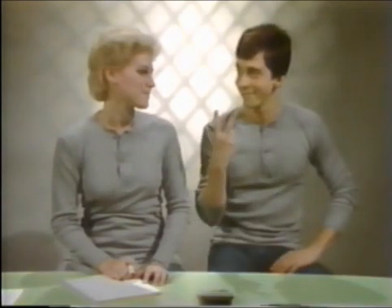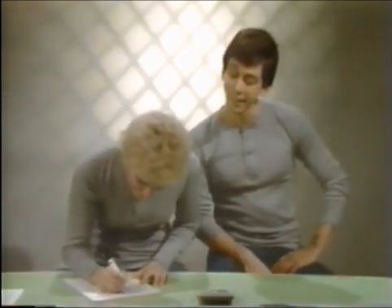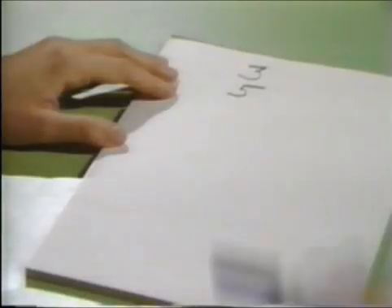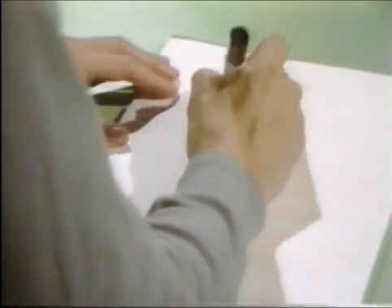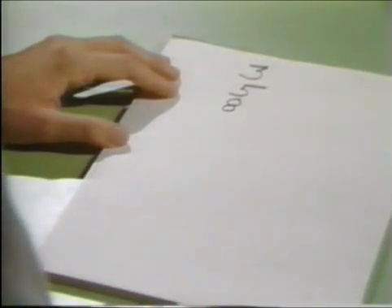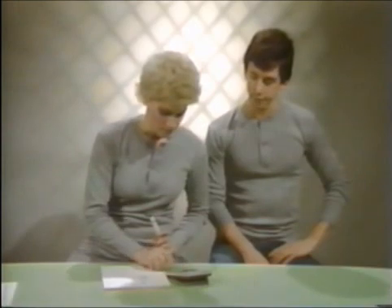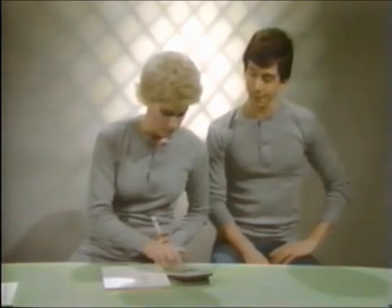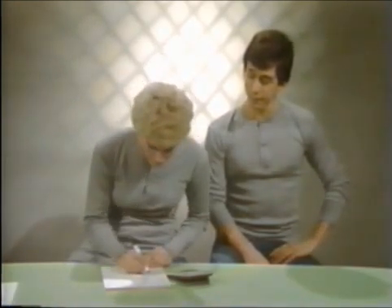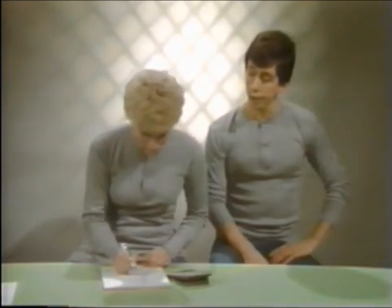Ask a friend to pick any two numbers between one and ten and start an addition column. Then tell them to add those two numbers together to get a third number. Have them continue adding the last two numbers in the column to get the next number. Continue this until they have ten numbers in the column. Starting with three and five, the column would look like this.